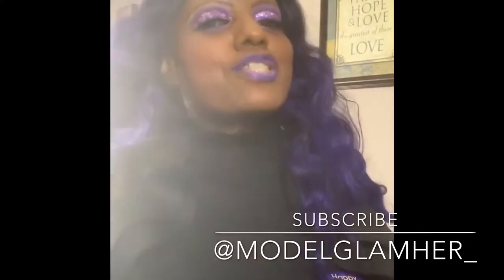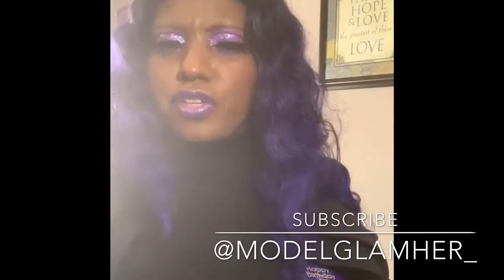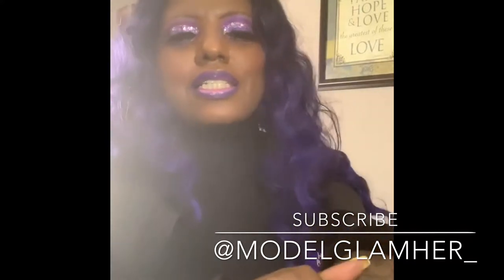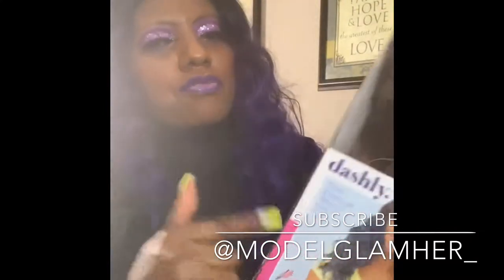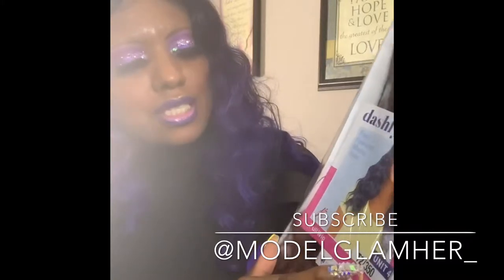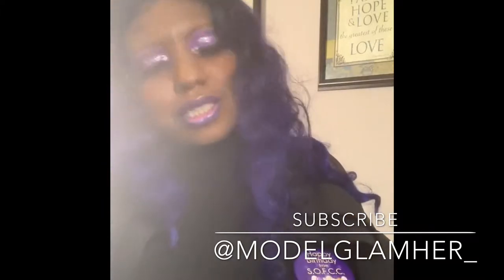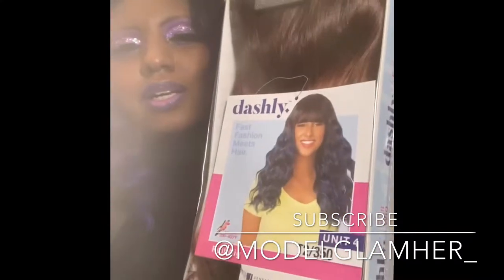Hey love bugs, I'm back to do this review. My last video I mentioned I was about to change my clothes because this dress is keeping me hot — I just got out of church. I want to do this little intro to this unit. I reviewed this unit in a teal color a few weeks ago and had to get her in another color. This is the T2/350 from the Sensationnel Dashly collection — unit number four.